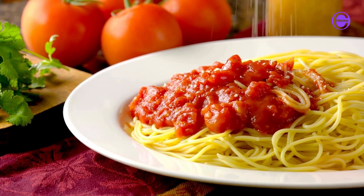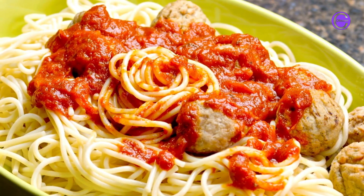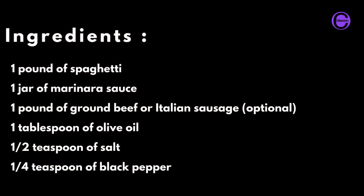Making spaghetti is a simple and delicious meal that can be enjoyed by people of all ages. Here is a step-by-step guide on how to make spaghetti. Ingredients: one pound of spaghetti, one jar of marinara sauce,